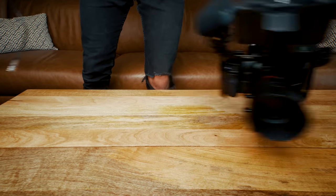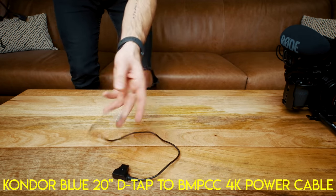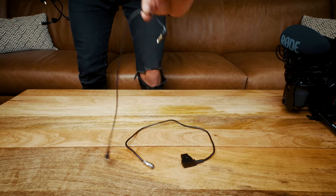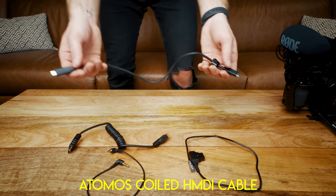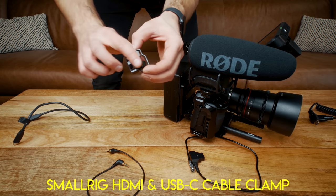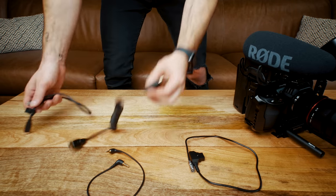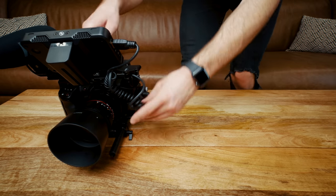Now come the cables to power this setup. This one is a D-Tap to Blackmagic power cable. This is the Rode VideoMic Pro cable — just a standard 3.5mm to 3.5mm. This is an HDMI cable that connects the monitor. And this is the USB-C cable that allows us to record on the Samsung T5. The last piece is a little clamp that holds the HDMI and USB-C cable in place so they don't come out when you're recording. There's also a little velcro strap that keeps all the cables nice and tight.